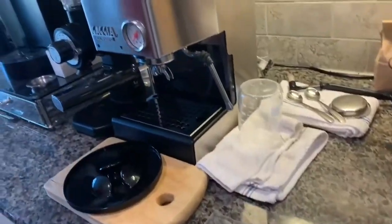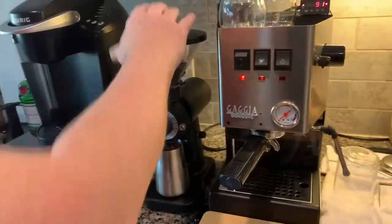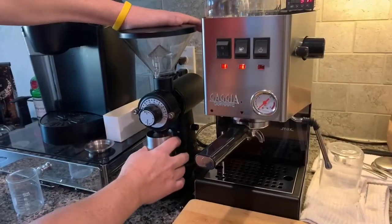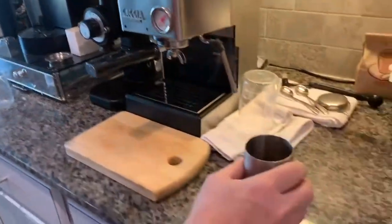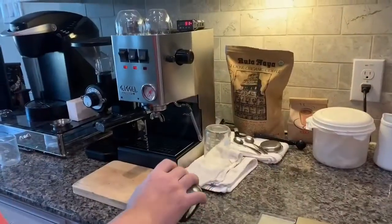Puck prep is as complicated as you make it. You weigh your beans, you put them in your grinder, have your setting to a good grind, when you get your grinds out you weigh them again, make sure that you have a good weight, always use the same weight.